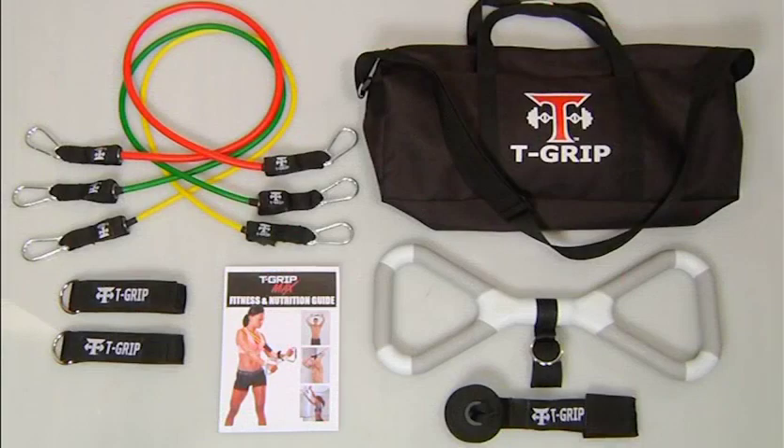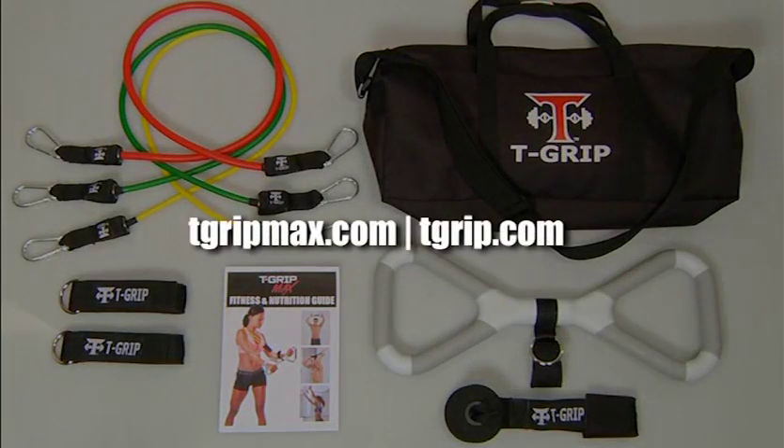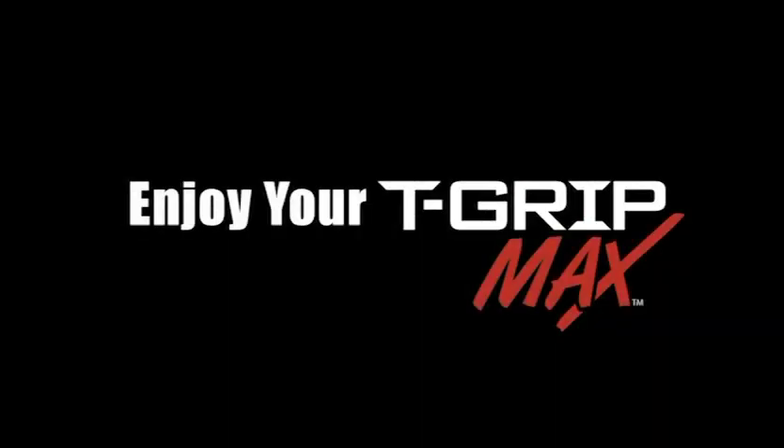For additional workouts and DVDs, please visit us at tgripmax.com and tgrip.com. Come join our social networks and affiliates. See you there.